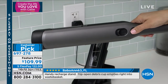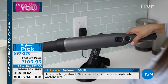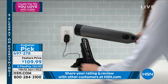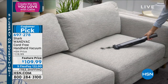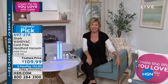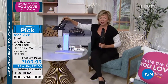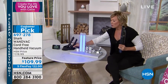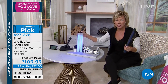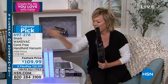We have free shipping on this today as well. Available in black, blue, and white. Five FlexPay makes it only $22 to get this. It was impossible to keep in inventory during the holidays — one of the most incredible gifts people gave. The mounting bracket recharges the Shark WandVac and comes with two more attachments, so you'll have everything you need to get to the nooks, crannies, and crevices.